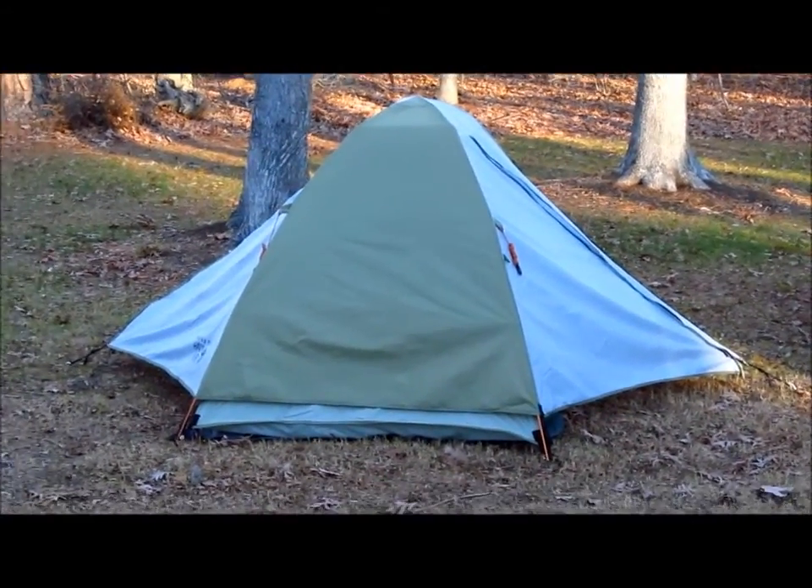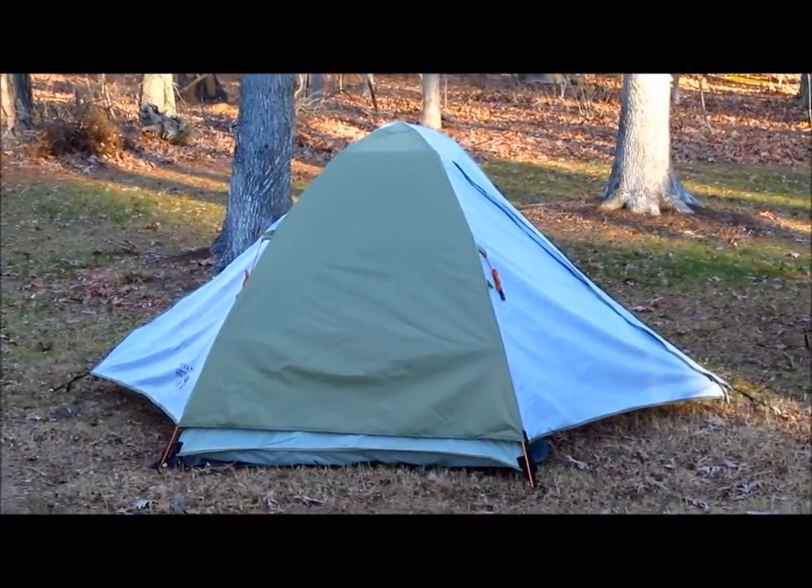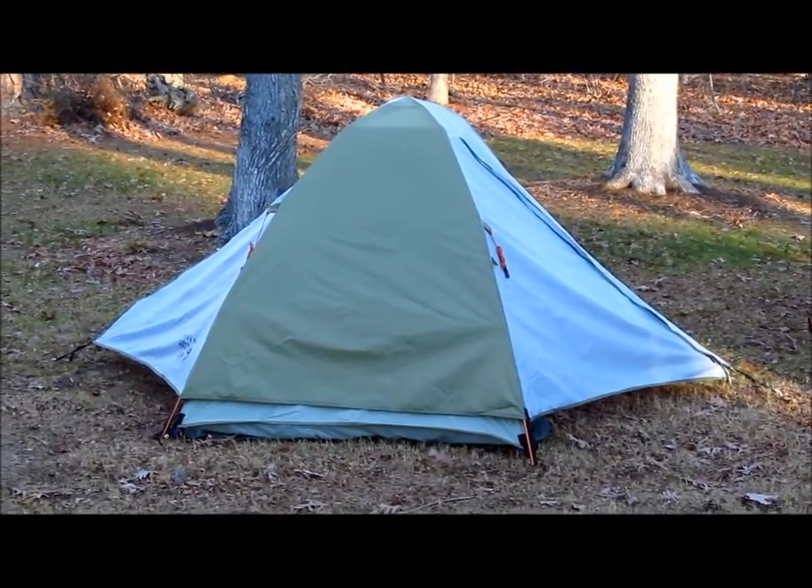So here we have the Mountain Hardware Drifter 2. We spent the night out here last night. It went pretty well.